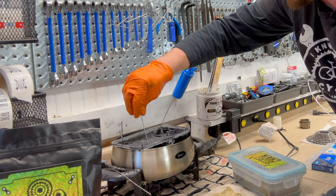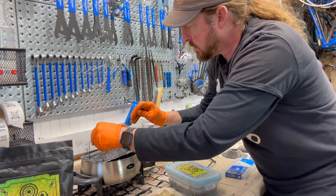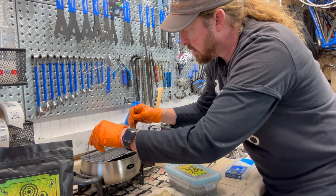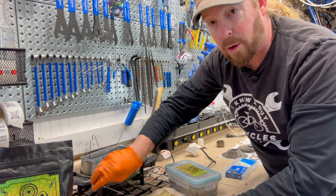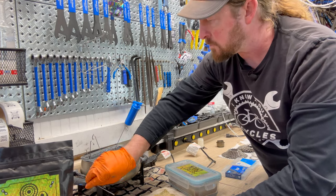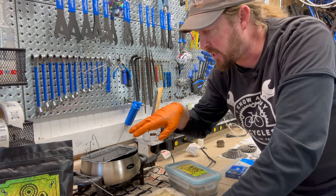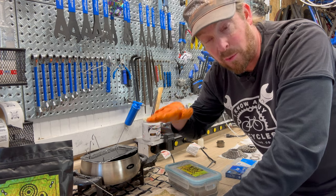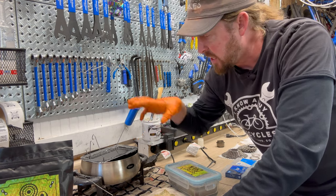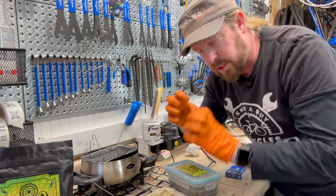Make sure the chain is completely submerged. The reason you want it completely submerged is you want that wax to heat and get into that chain. You want that chain to come up to temperature as the wax does — that's why I'm still cooking it. When you wait those five minutes or so, it really heats up that chain and then moves everything in.